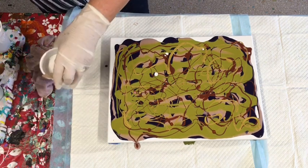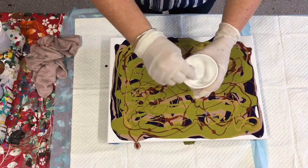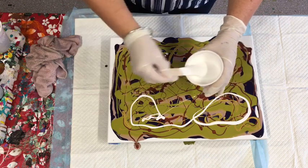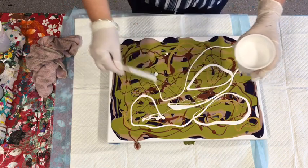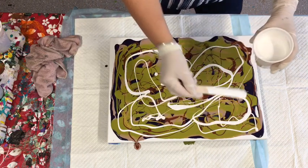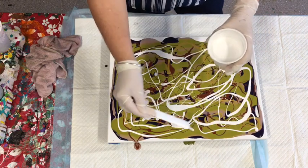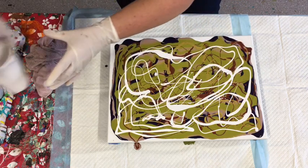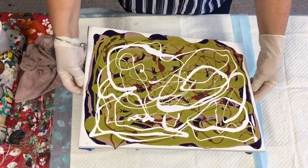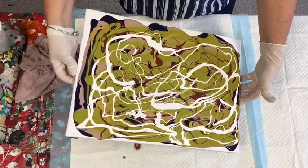Last but not least is the pearl white. I don't want to pour this on but I want to give it a good wave. So yeah, these are the classy posh colours - very classy posh colours, simply delicious and absolutely gorgeous.